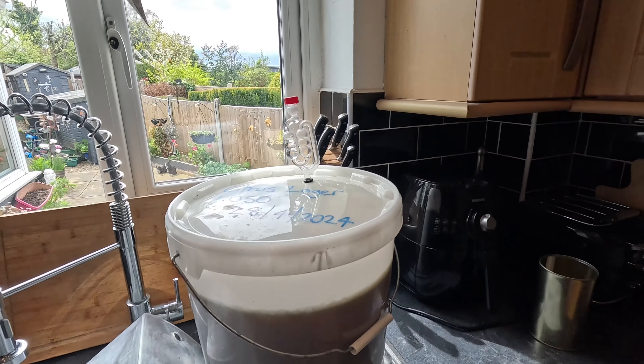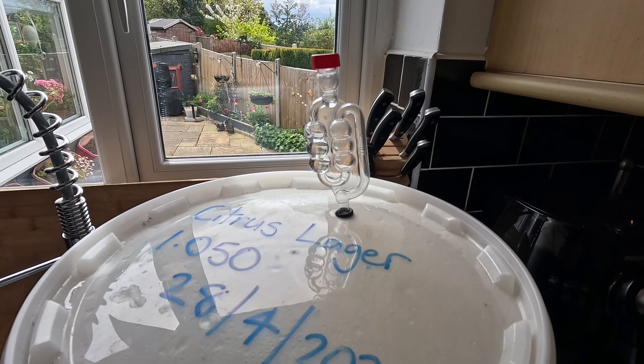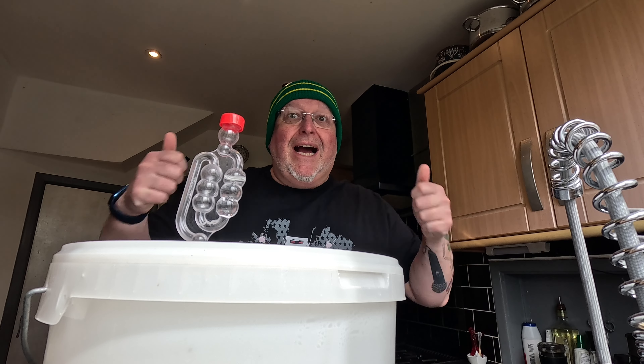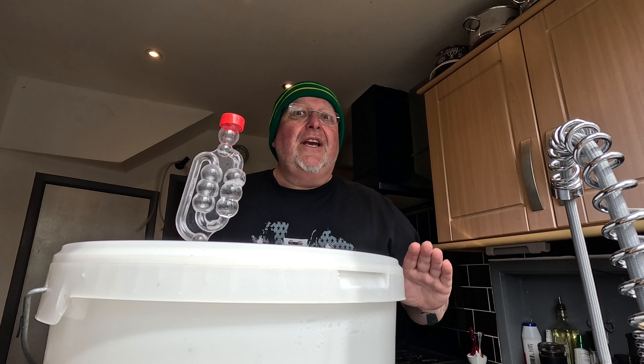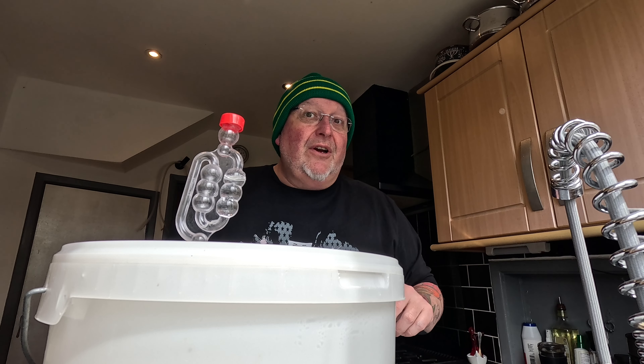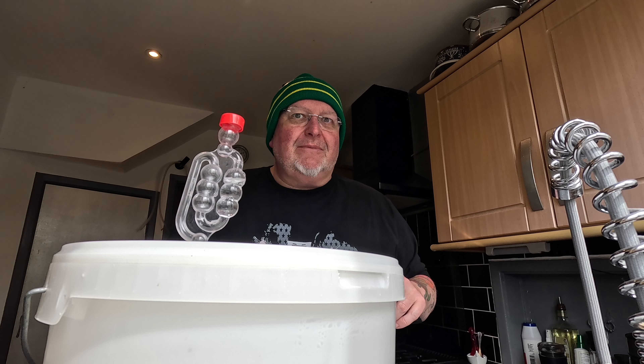Hey from the kitchen folks, it's brew day two! It had all been silent until about half an hour ago, and then this just started to happen. I was sat in the living room getting on with some work and I just heard glug glug glug. Fermentation has begun - I'm happy! I'm going to move this somewhere cooler because it's a lager and it wants to ferment at a cooler temperature. I'll leave it - there's nothing to do until it's finished fermenting.